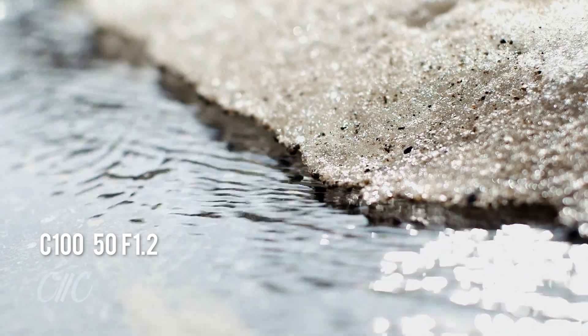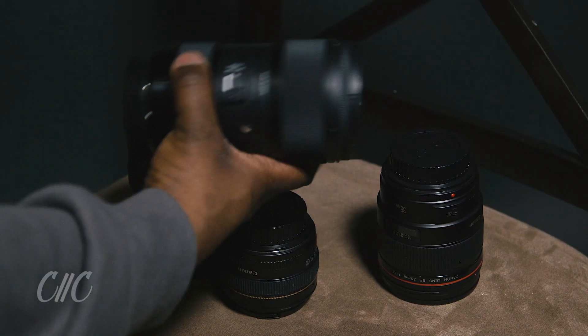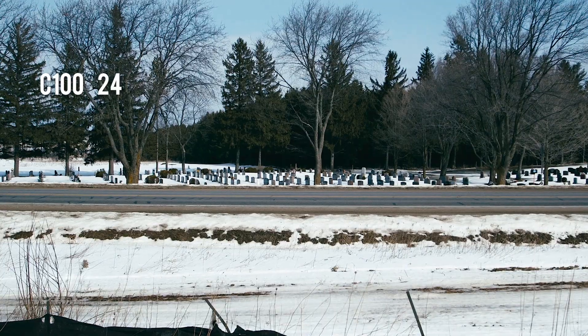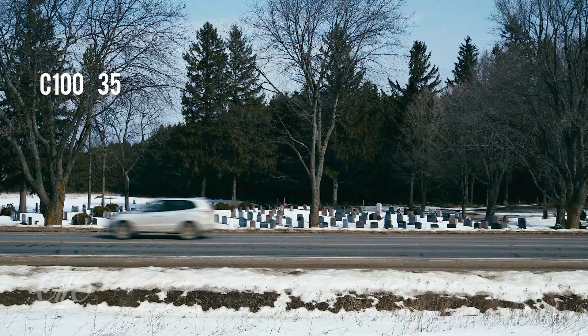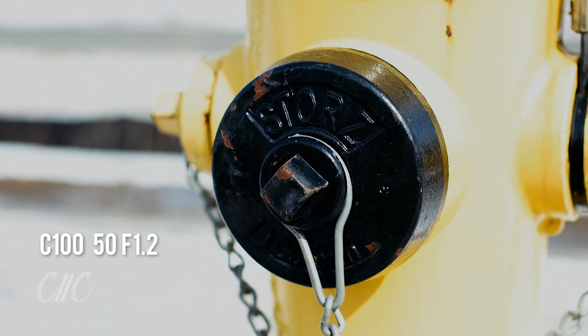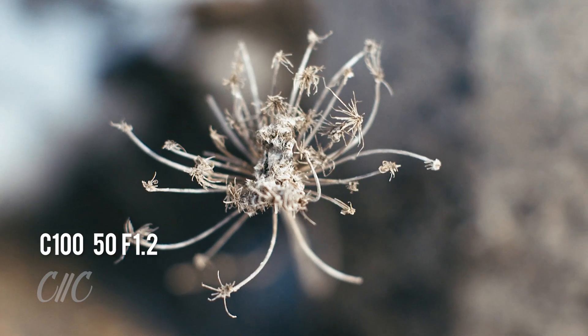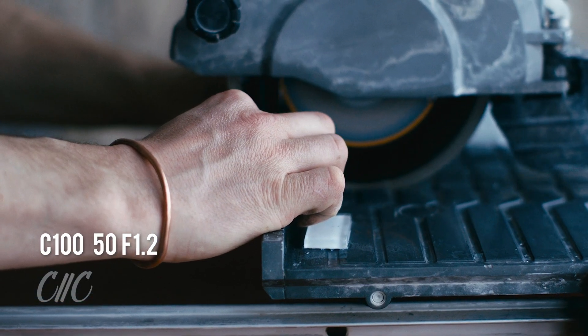Historically, prime lenses like the 50 millimeter I'm holding here have always been better at drawing light into the sensor than a zoom lens like I have here, which only has an f-stop of f/4. But the advantage of the zoom lens over the prime lens is that you have a lot of different focal lengths — you can go from 24, 35, 50, 85, 100 to 105 all with one lens — whereas my 50 millimeter will give you crisp, clean, beautiful looking images but only at that 50 millimeter focal point.